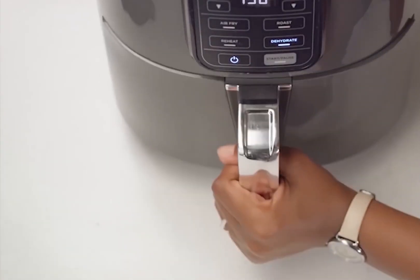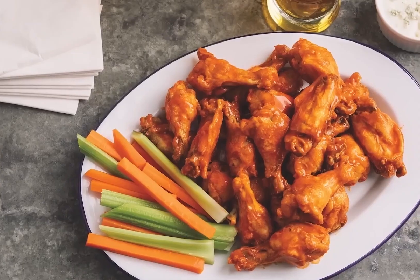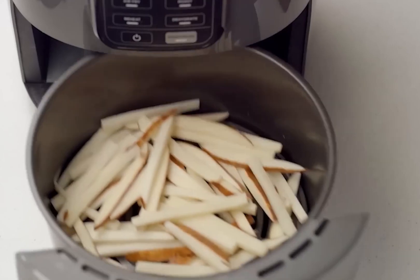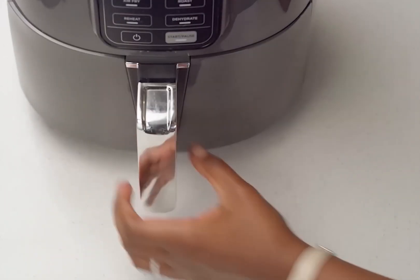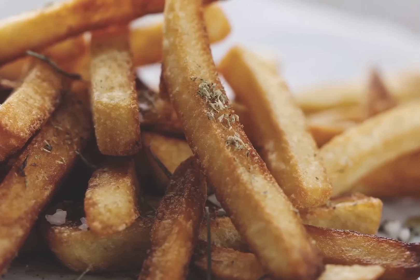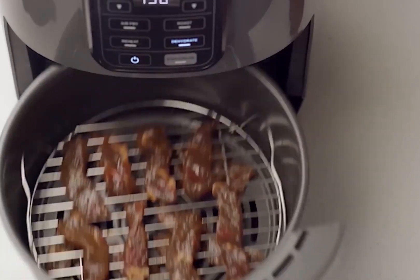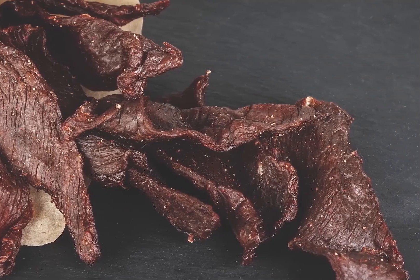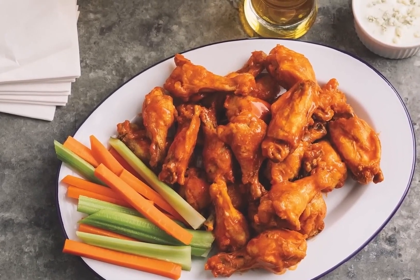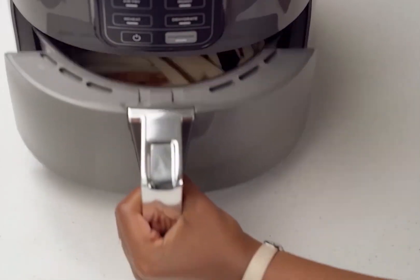In our taste tests, the Ninja delivered stellar results across the board. Picture perfectly crispy tater tots with a gorgeous golden-brown exterior encasing a soft, pillowy center. And those donuts? They were pure magic — crunchy on the outside and fluffy on the inside. We're talking about some of the best donuts we've ever tasted. The Ninja sure knows how to elevate your cooking game with this incredible air fryer.